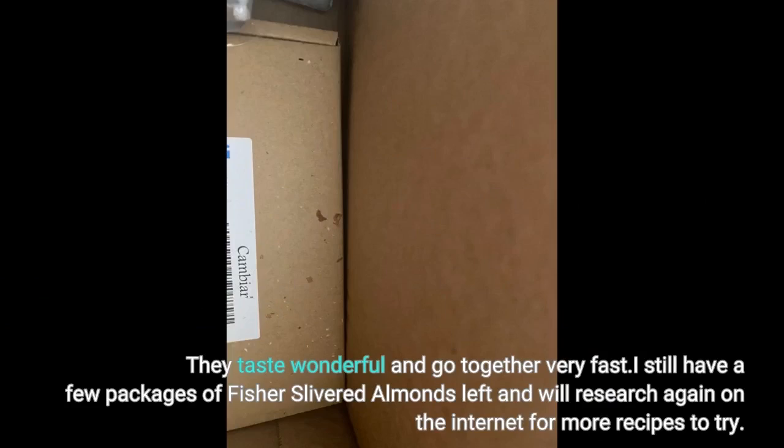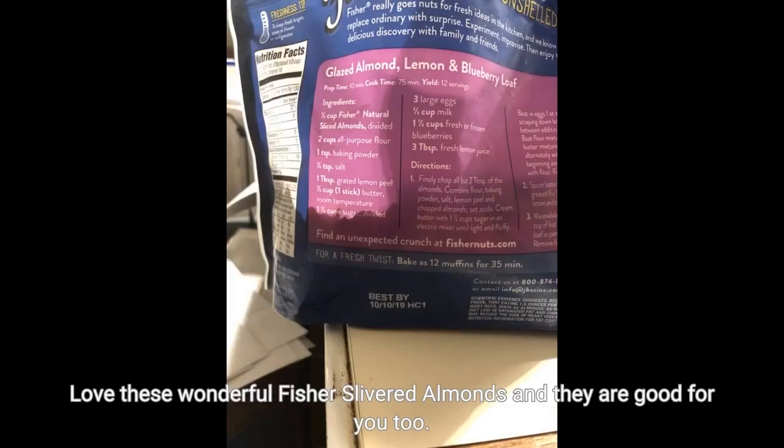They taste wonderful and come together very fast. I still have a few packages of Fisher slivered almonds left and will research again on the internet for more recipes to try. I love these wonderful Fisher slivered almonds and they are good for you too.